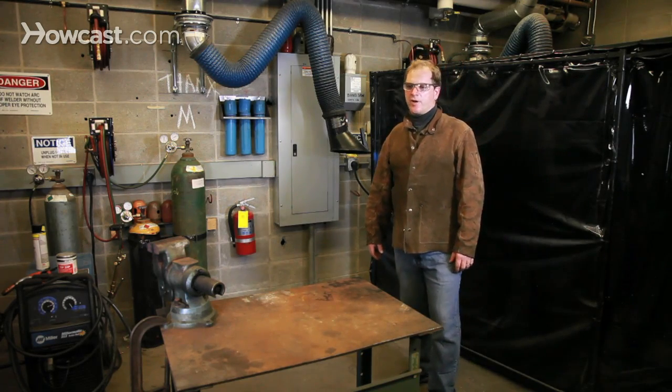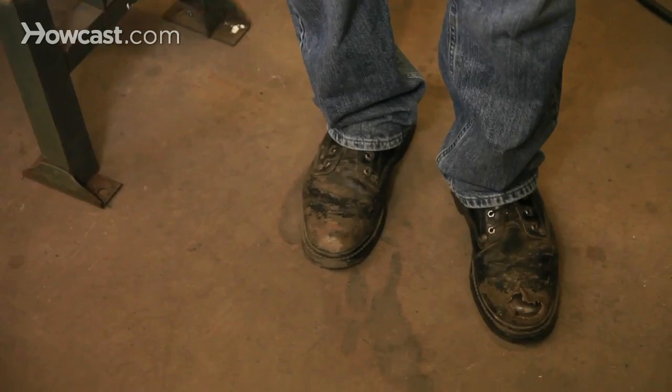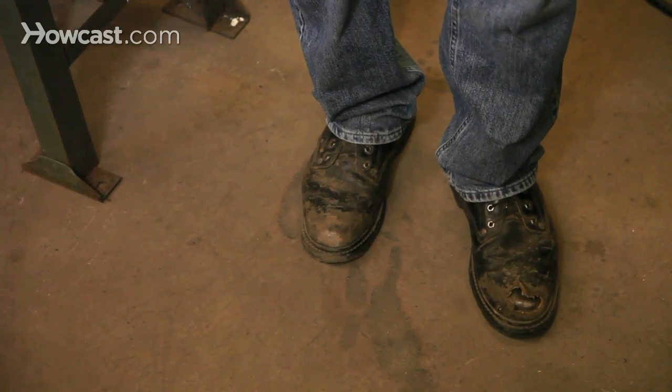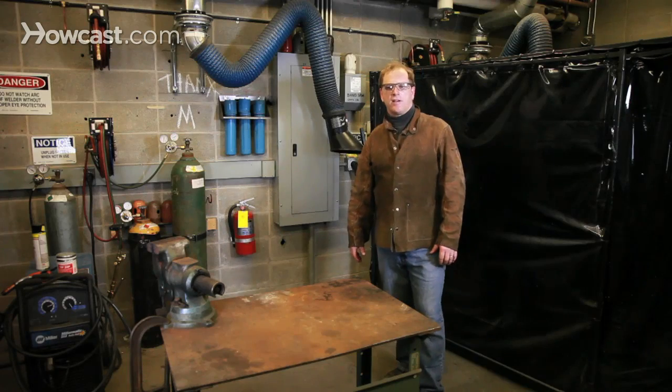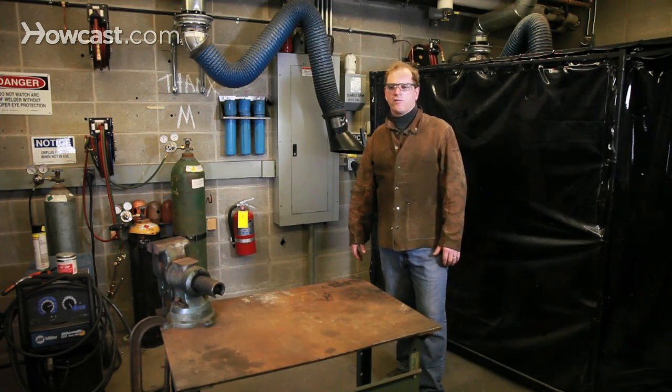Water and welding don't mix. You want to make certain that you have a nice cement floor or dirt. Some of the best studios I've had in the past have been simple sheds outdoors with a dirt floor.